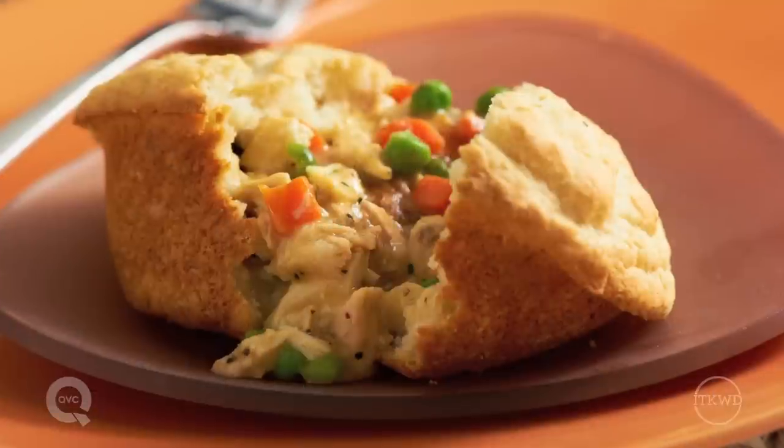You can find more of my muffin pan ideas on YouTube, including my chicken and dumplings pot pie.